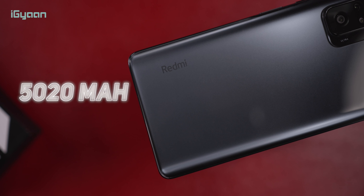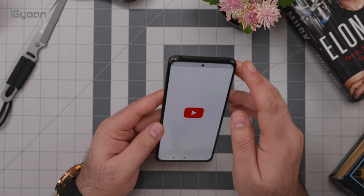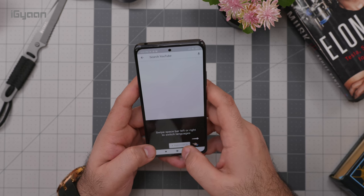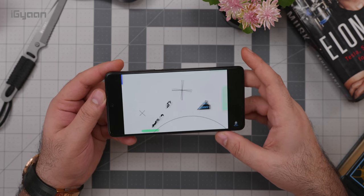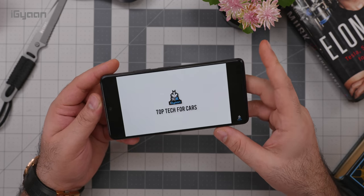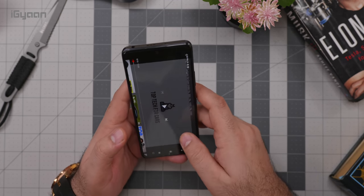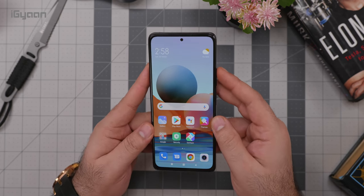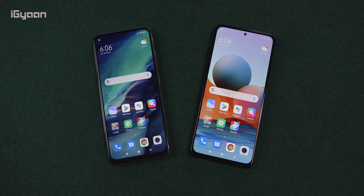The phone also has a 5020mAh battery and supports fast charging — the 33-watt fast charger is included in the box. Let's quickly listen to the speaker, because the one on the Redmi Note 10 was pretty nice. There seems to be a massive improvement here — this is much louder and fuller sounding than the Redmi Note 10, even if the company claims there isn't a big difference between these devices.